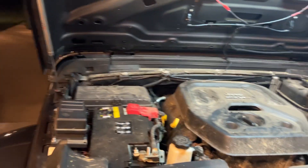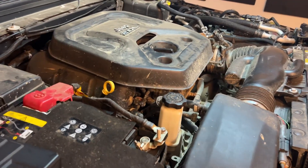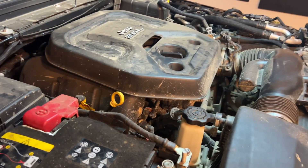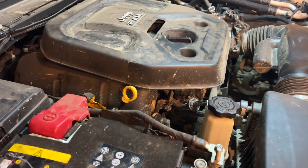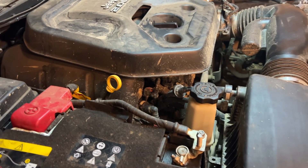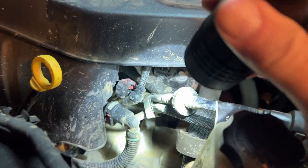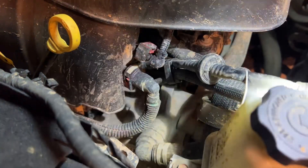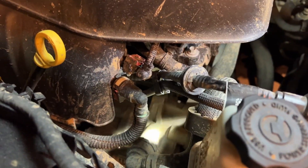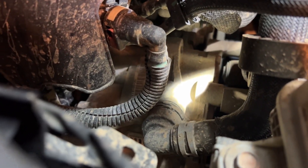Hello Wrangler 4xe fans and welcome to another edition of Under the Hood. I'm under the hood of my '21 Wrangler 4xe, talking about all the different things you'll find in here. One thing that maybe should be a point of interest on the Wrangler 4xe is what is called the P1 motor generator, which is right down in here. It's kind of hard to get my flashlight to shine without being too bright, but right down in here is what is called the P1 motor generator.